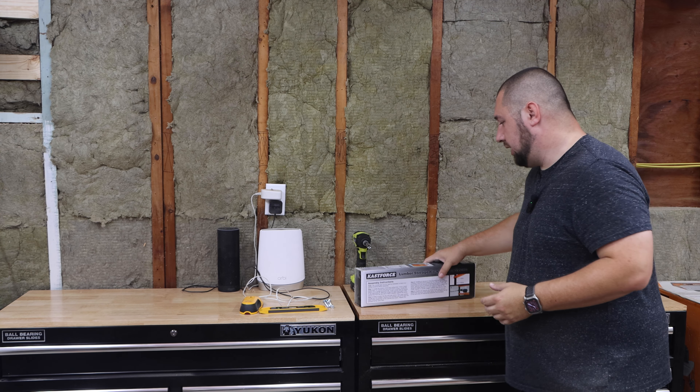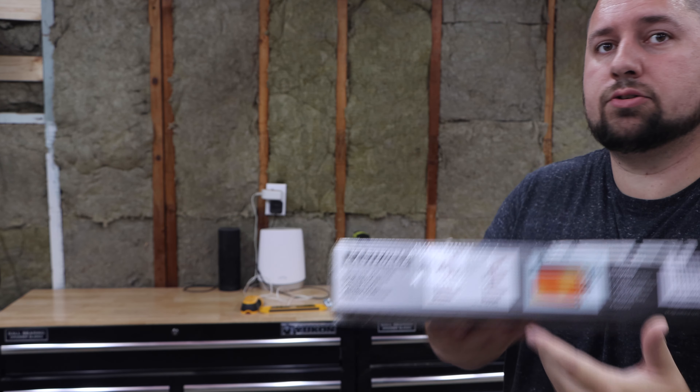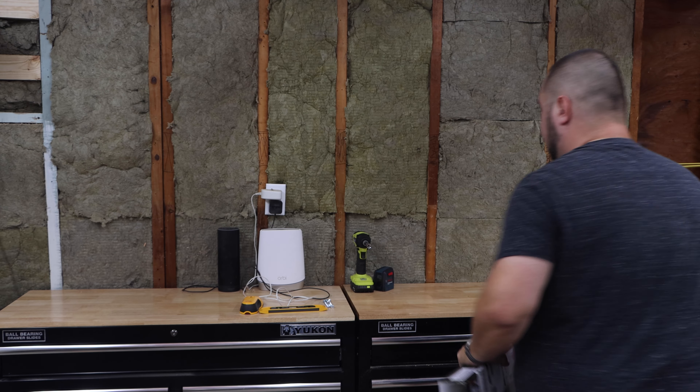In my particular case, I purchased the Cast Force 3-Level Lumber System. This has three racks on there, and it's going to fit perfectly right here.